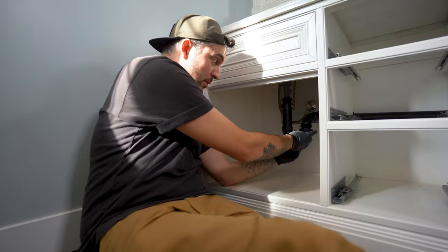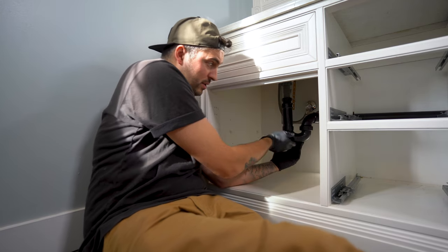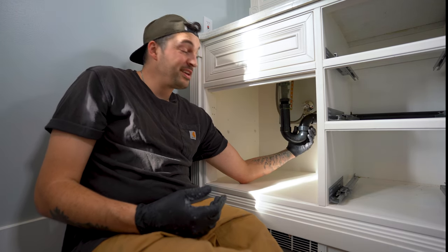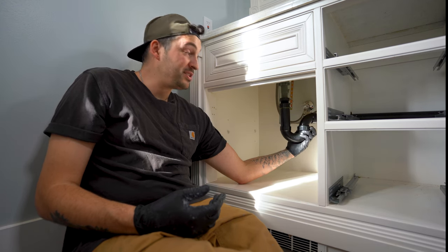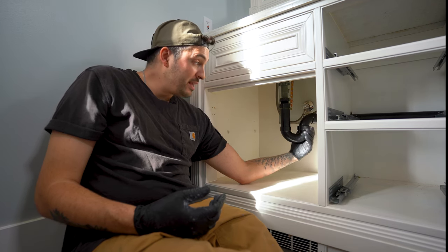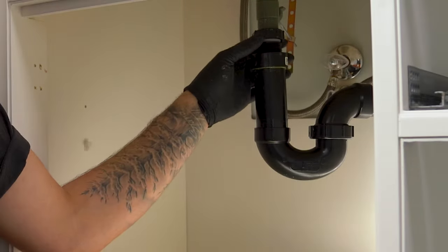When tightening the connection nuts, you want to make sure you're doing it with little to no force. I can almost do this with one hand and it spins pretty freely. If there's a bit of a struggle, more than likely you're cross-threading the nuts — stop, back out, and do it again, because you're going to cause a lot of trouble. Also make sure you don't over-tighten; keep going until it feels hand-tight, that way you don't crack the PVC.